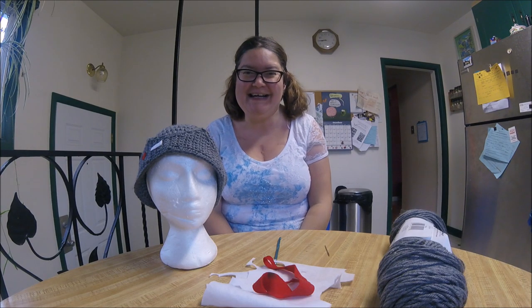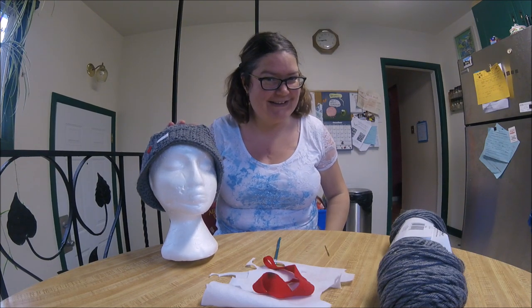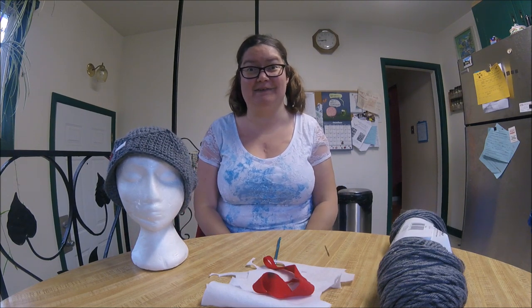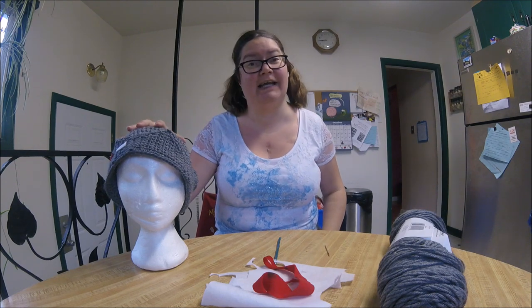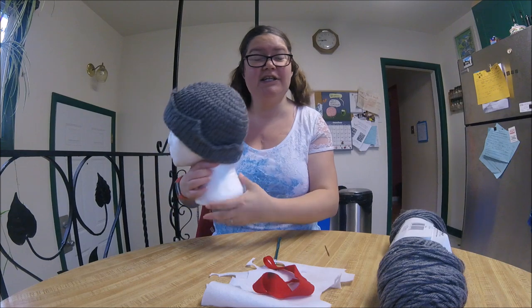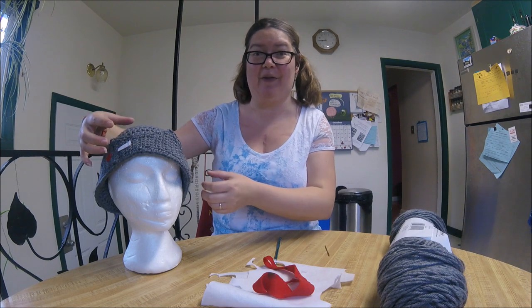Welcome to another Mumsy video. Today we will be crocheting Jughead from Riverdale — the show, not the comic book — his crown hat. I'm going to go over the supplies you'll need to make the hat. Like I did with the Dobie hat, I didn't put instructions for making the actual hat. This one is just a double crocheted, fast, nothing fancy. You don't need a brim or anything because we are going to attach the crown on the bottom.